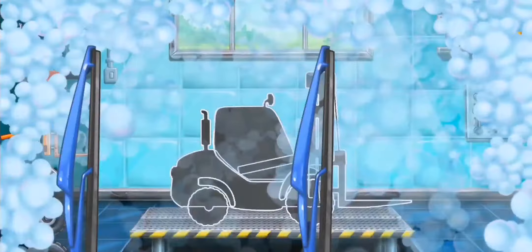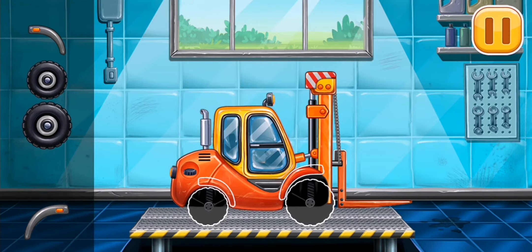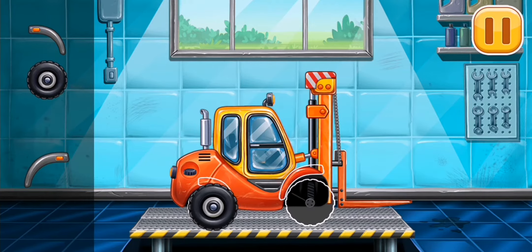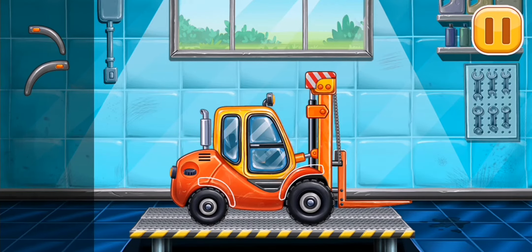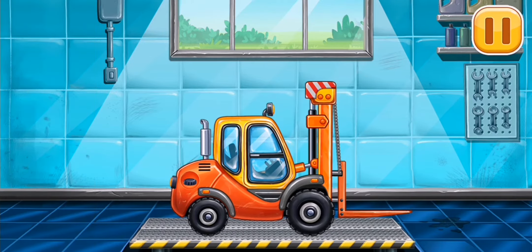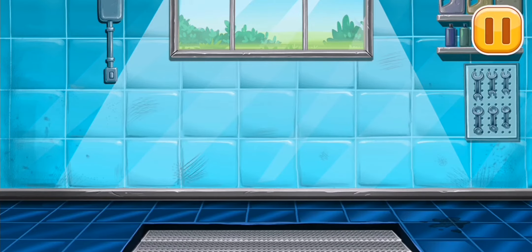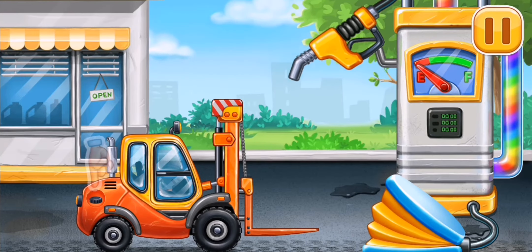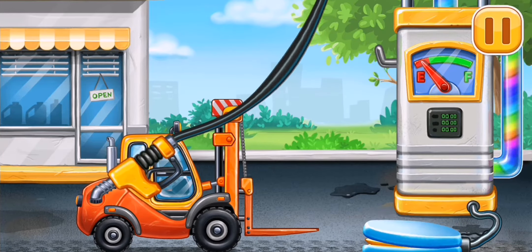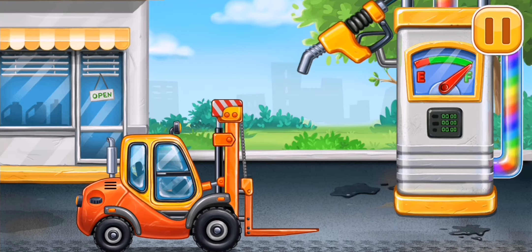We need to assemble the mini loader! We did it! Filling — mini loader! Press the pump! You're doing really great!